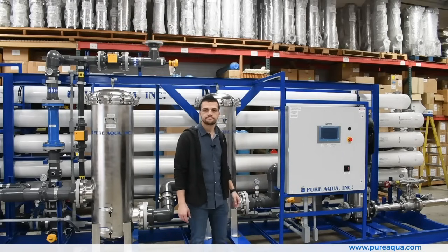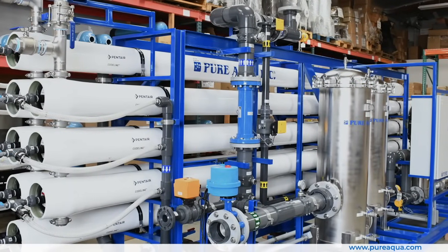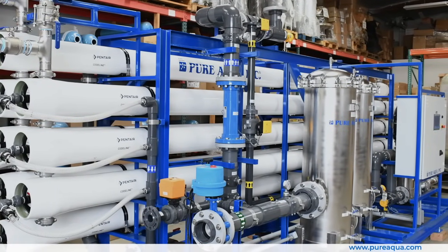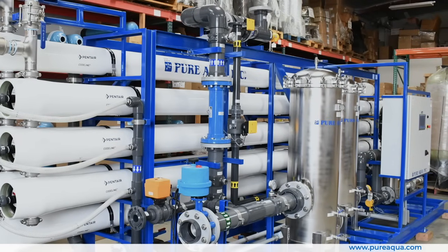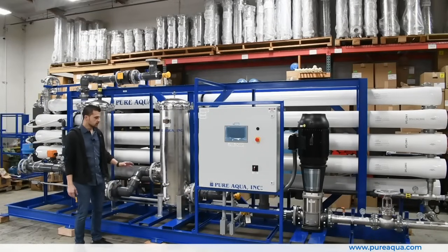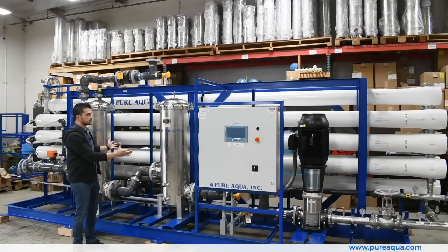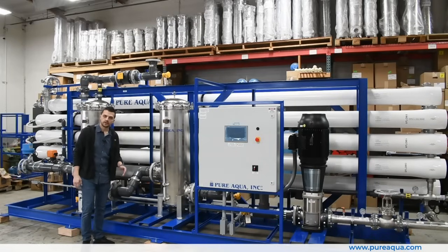To quickly summarize: we just finished the fabrication of a 200 gallon per minute reclaimed city feed RO system going to the state of California. This package included screen filters, sand filtration, various carbon filters, chemical dosing systems, and the RO system as shown here. Thank you for watching.